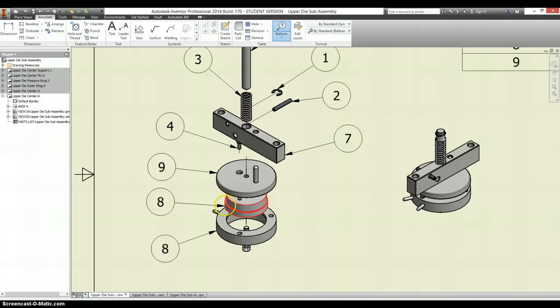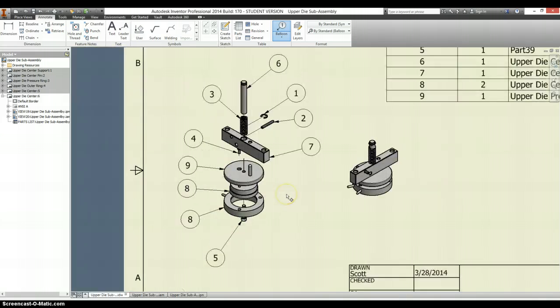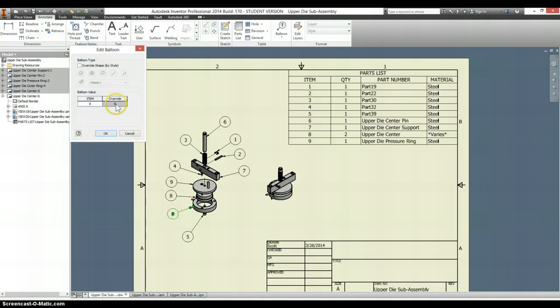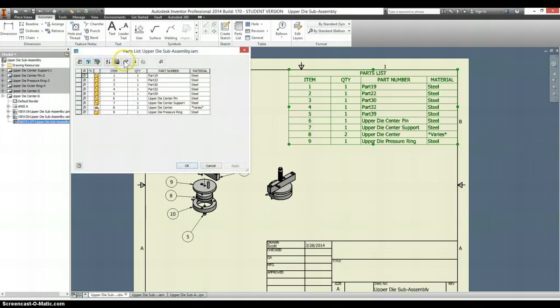For some reason — it may just be that I clicked on the wrong part — it thinks that this and this are the same thing, so I may have to see what I can do to modify that. It's very confused; it thinks there's two of them and that it varies with material type. I'm not sure how to go back and change that, so I might be able to override that — let's see if we can call this 10, and see if we might be able to add an extra column.